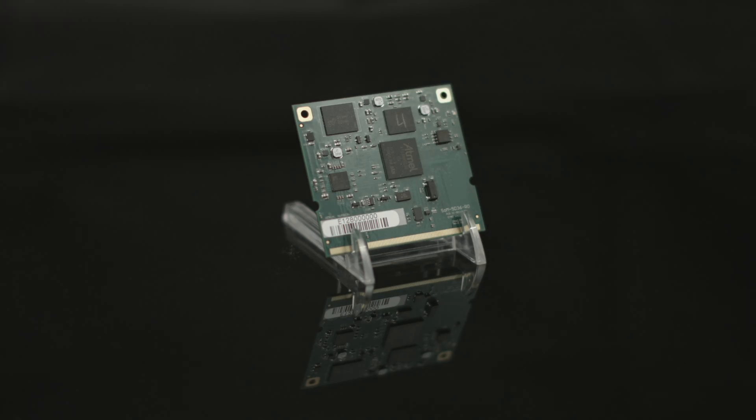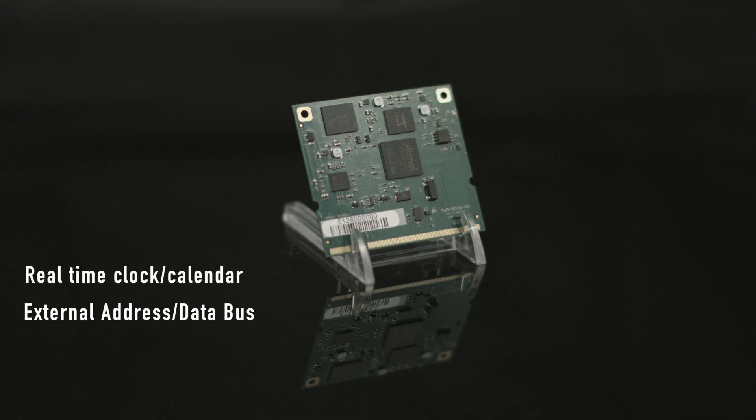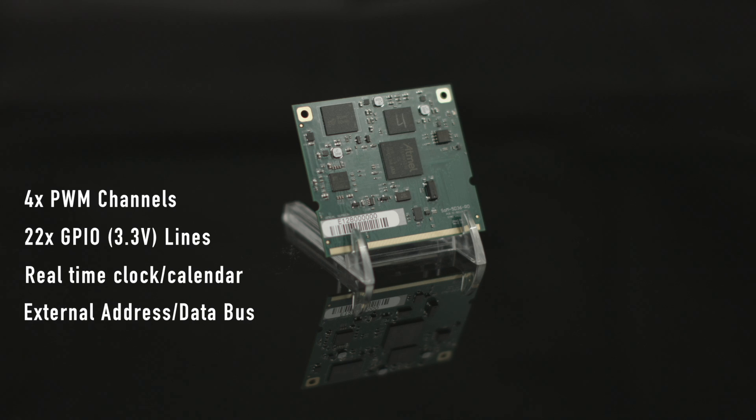The unit additionally features an external address data bus for easy expansion, an internal real-time clock calendar with external battery backup, 22 GPIO 3.3-volt lines, four PWM channels, five timer counters, and three programmable clock outputs.